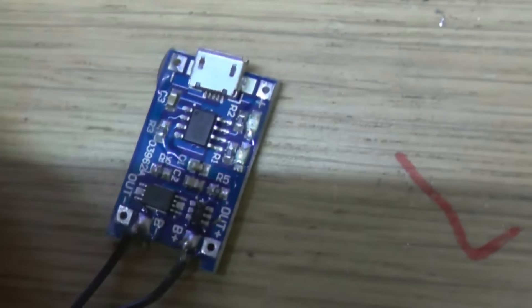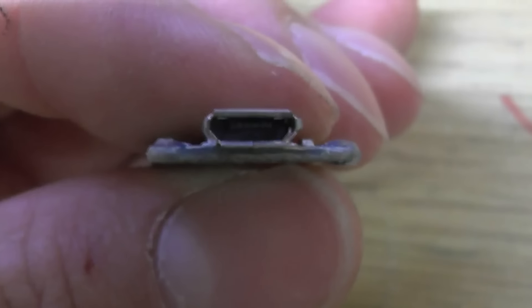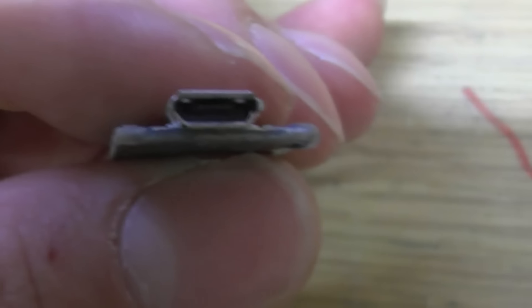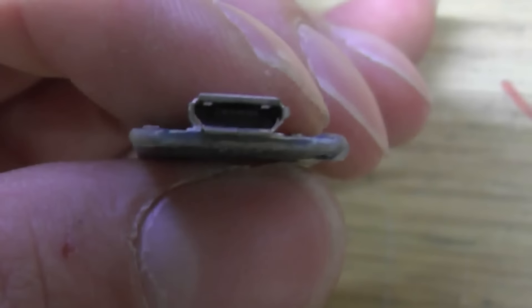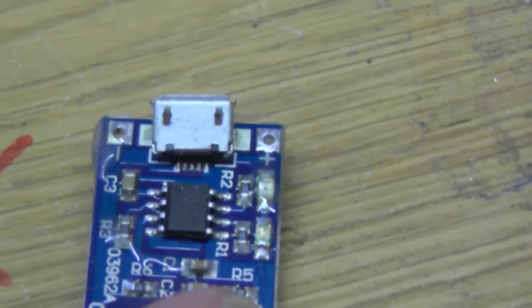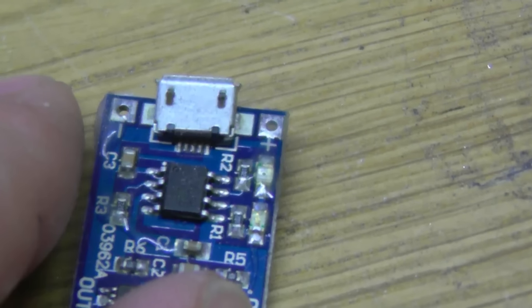These are the micro variety — the same lead you'd use to charge your Samsung, your HTC, or many other tablets and phones. The mini is that squarish type. Your 5 volt input goes on the USB side, either via USB or via the positive and negative terminals on the outside.